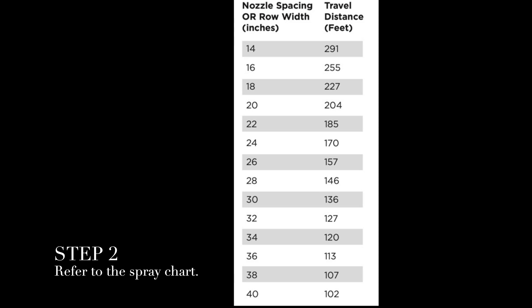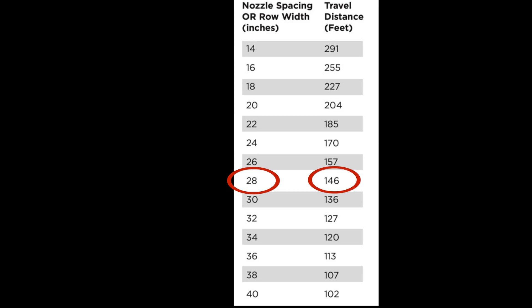The next step is to refer to the spray chart. You can download these charts from all kinds of extension sites — I got this one from the Noble Foundation in Oklahoma. Once you get the measurement between the nozzles, you compare that distance to what it says on the chart, and that tells you how far you need to drive to time your distance and how long it takes you to travel.